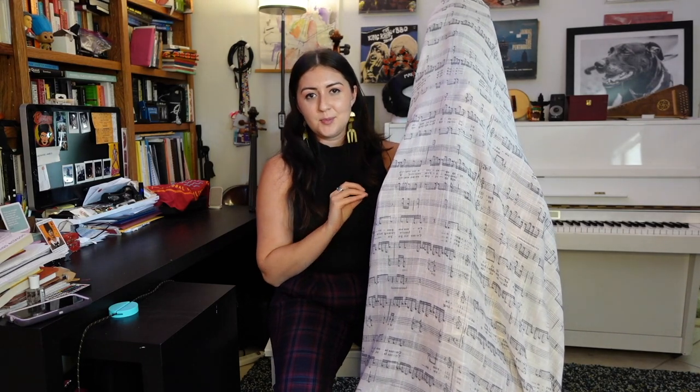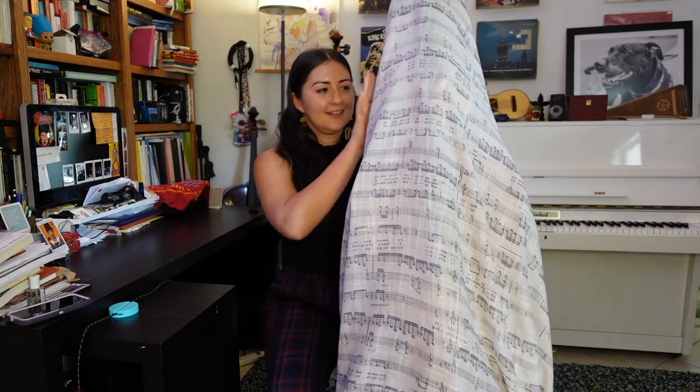Are you ready? I wanted to make this reveal as dramatic as possible — hence why it's covered up. All right, let's see what it looks like.